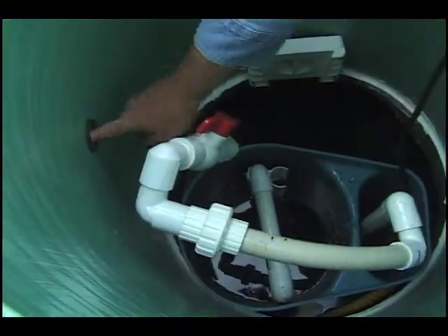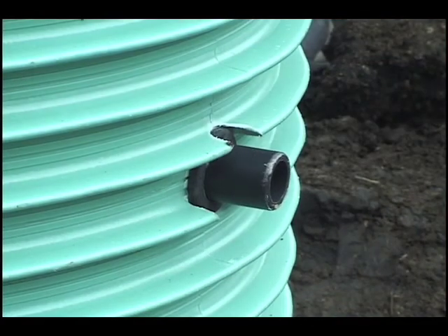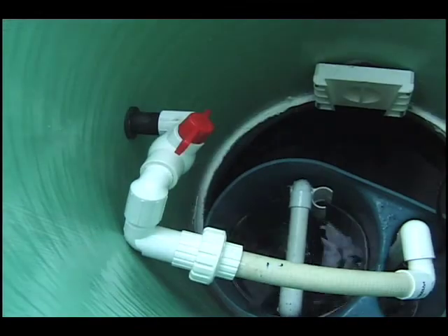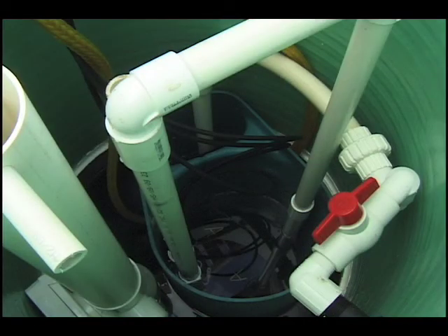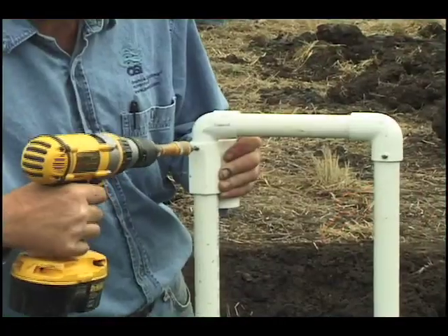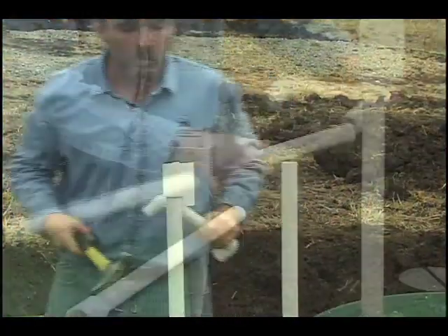Lubricate the riser grommet and push the discharge assembly nipple through the grommet. Orient the discharge assembly so that you can easily remove the Biotube filter cartridge without having to disconnect anything. Typically, you'll want to extend the handles of the Biotube filter cartridge using 1 inch pipe.